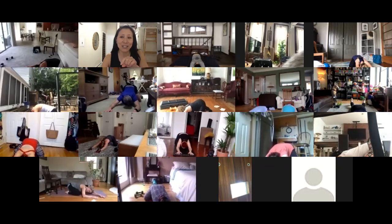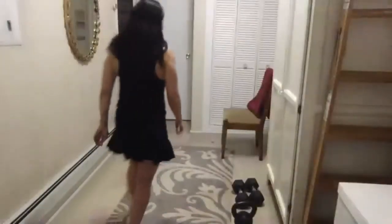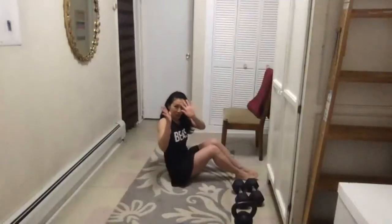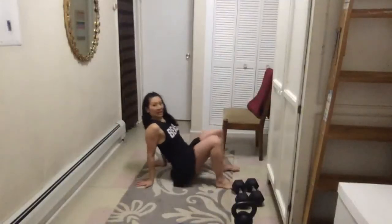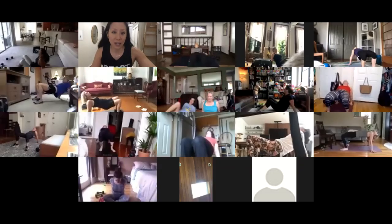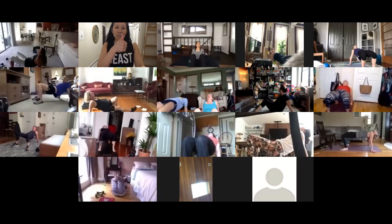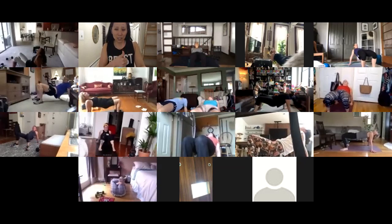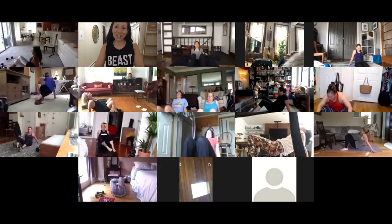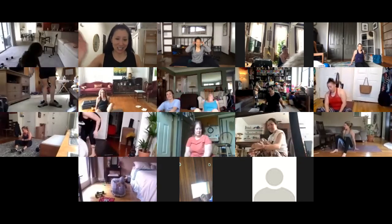Walk your hands back. One more stretch before we get up — crab position, hands facing outward. Create a tabletop away from your head. Lift your hips as high as you can, hold for a couple of seconds, then gently let your butt come to the ground. You're done — nice job!